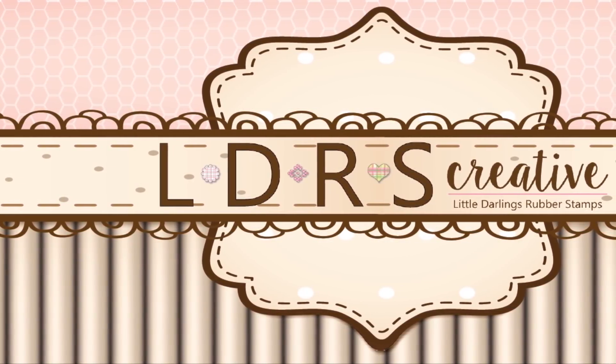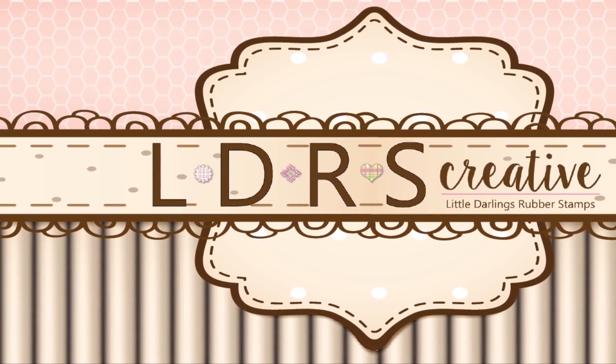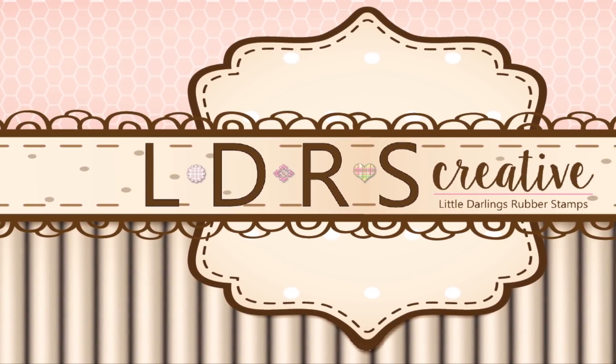Thank you for joining us today at the LDRS Creative YouTube tutorial channel, where we hope to inspire.